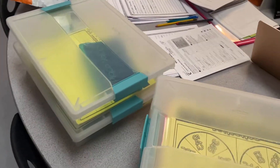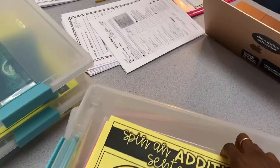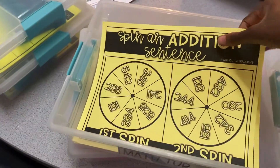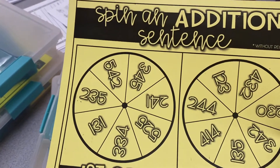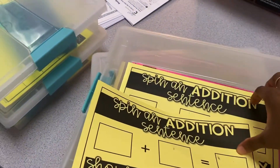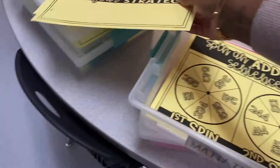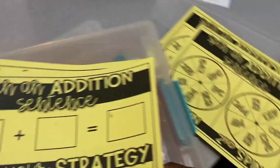I'm currently preparing my secret materials, and tip number one is to laminate everything for reuse. This is something I used in fourth grade, so I can't use that — but I can use this. Let me take this sheet out; I need to find the first grade version of that.